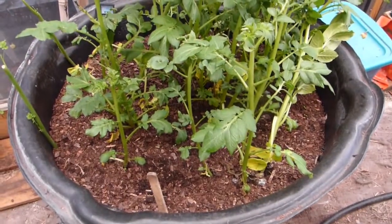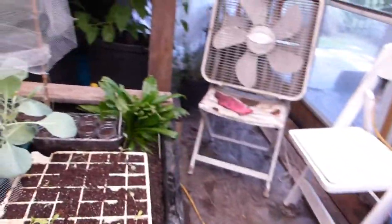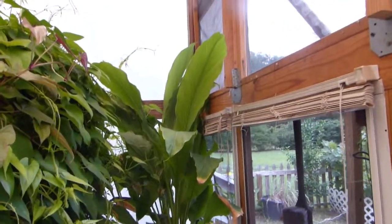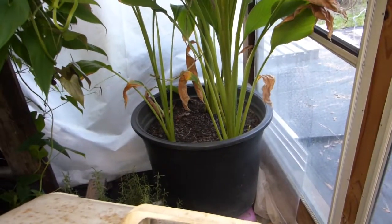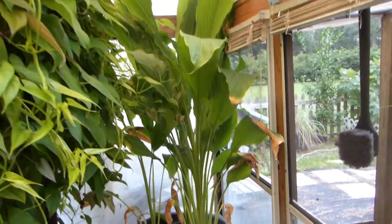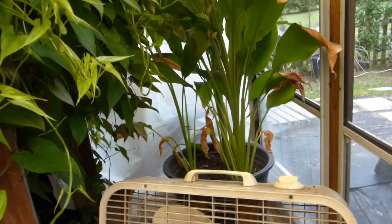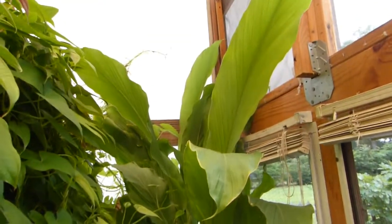I'll keep it there and see how far it'll keep growing and whether it's going to thrive. And as you can see, my turmeric has gotten very tall — that's the part where I planted it, and the turmeric is about over five feet tall now, as you can see behind this fan here.